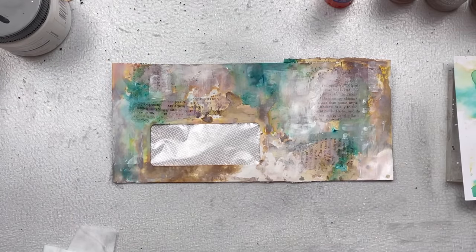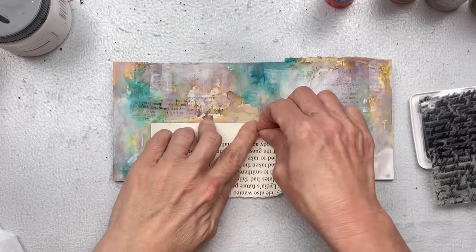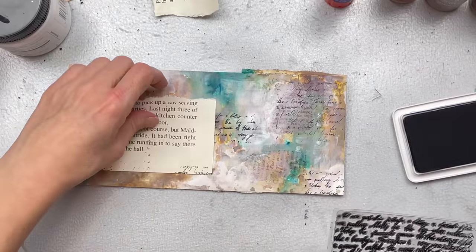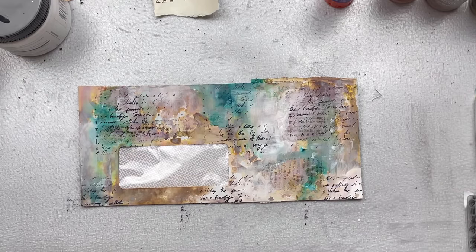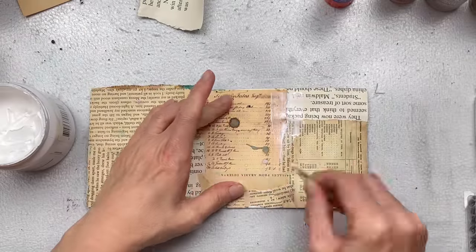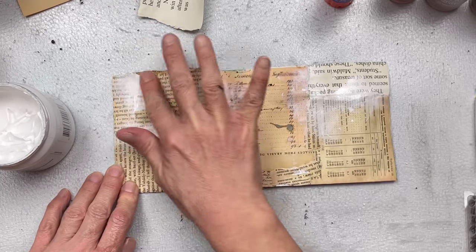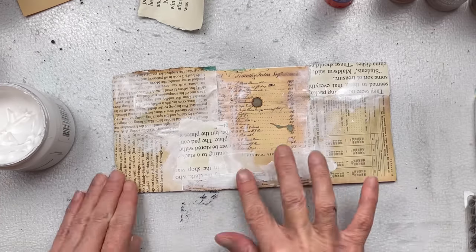Once the gesso is dry I'm going to add some stamping. I'm using my script stamp and black ink, just pressing it gently into the ink pad and then randomly here and there onto the envelope. I'm just covering the window with a scrap piece of paper to prevent any of the ink going onto the window. I'm also going to add gesso on the back of the envelope — not adding any kind of ink, just the gesso. I start with a piece of cardboard but I do prefer the look when I use my finger. I want some areas with more gesso than others so there is a lot of the paper still shining through.